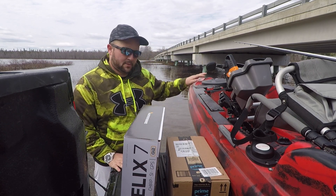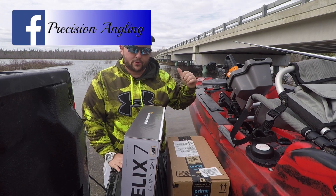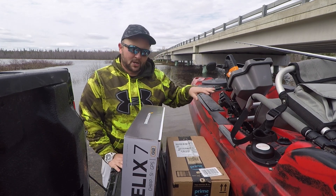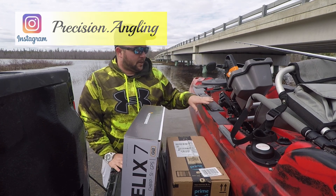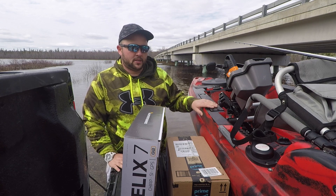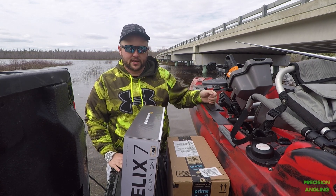First thing is the Old Town Predator PDL. I just did a complete review video on this — just took it for its maiden voyage. We're not going to talk a lot about this in this video because I just did its own separate video, but if you want to see that you can check it out. Link will be in the description. But this thing is a beast, I love it so far.